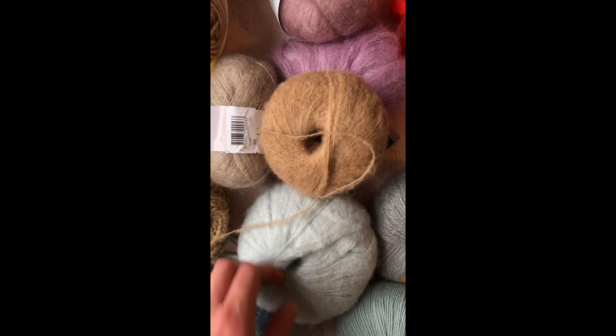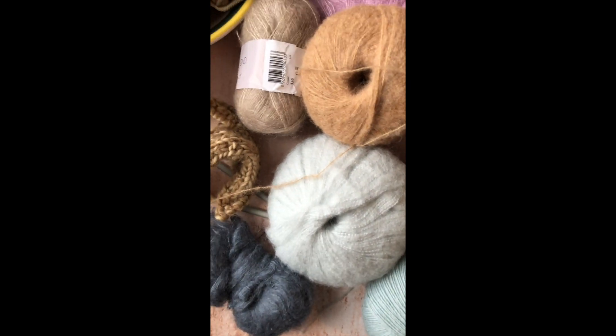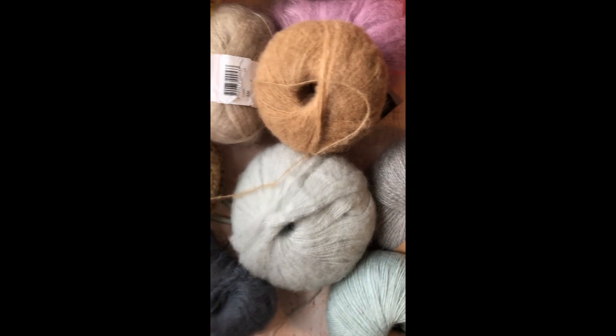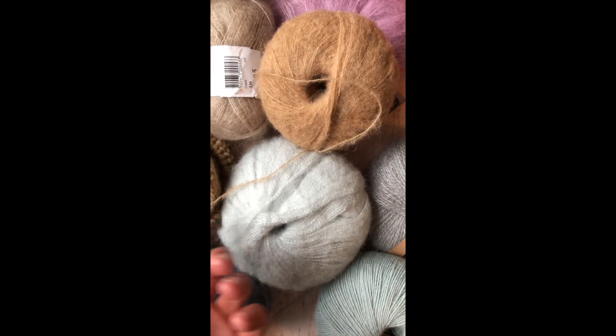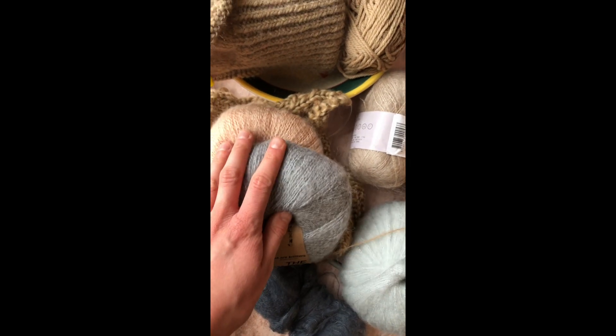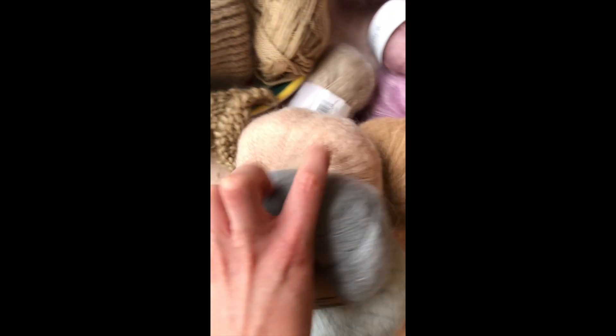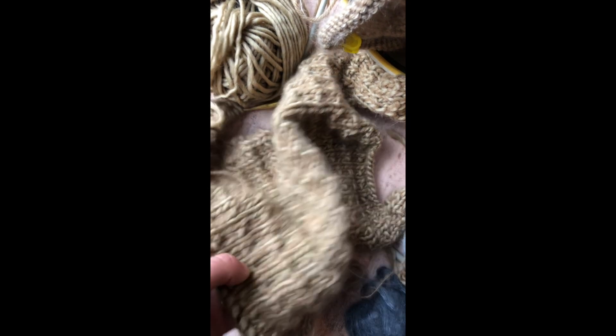It has that nice halo you expect from mohair, but it behaves more like this yarn from Hobbycraft, which is a 90% acrylic, 10% wool blend — really cheap, I think they've discontinued it — but it's closer to that than any of the actual silk mohair blends. Even compared to Weha Knitter's Bling Bling yarn, which I'm a big fan of — I have it in the shades grey and salmon — it's just weird. These behave more like mohairs than the actual Touch Me Mohair used in combination with another yarn.